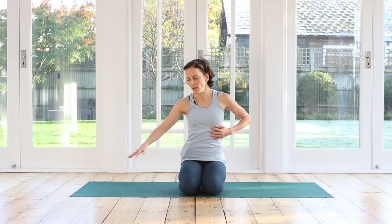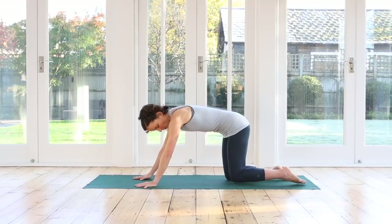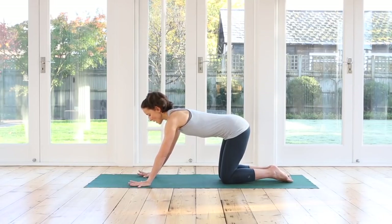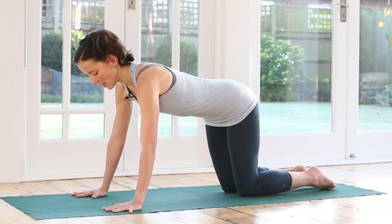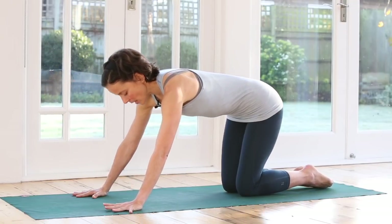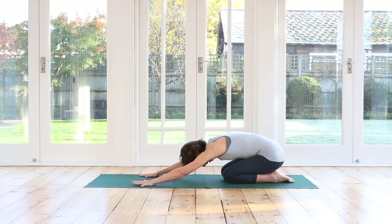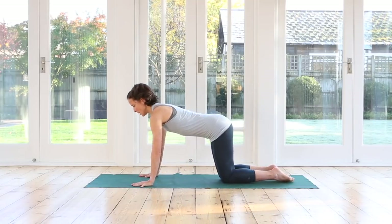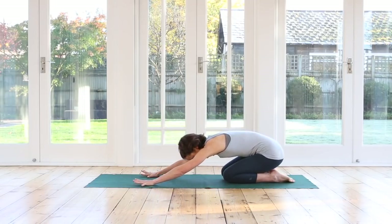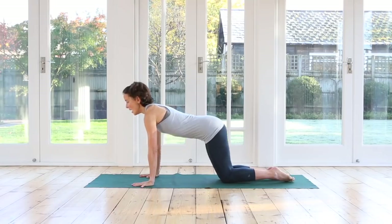So we'll keep going with this lovely breathing now and we'll now add some movements. Come into your hands and knees. We're going to have our knees under our hips. Your hands are slightly further forwards of your shoulders. From here inhale. Start to gently rock forward. Stretch your fingers out nice and long. Exhale. Send your hips back to your heels. Allow the head to gently come down between your arms. Inhale, rock forwards, taking your gaze slightly forwards in front of your mat. And exhale, rocking back. Good, we're warming up our body slowly. Inhale forwards. Exhale, rocking back.